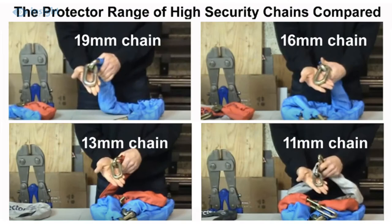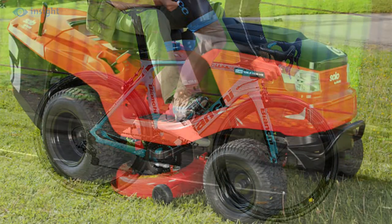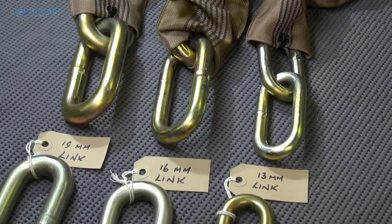With link diameters from 11 to 22mm to choose from, whether you're looking for a security chain to lock up your bicycle, ride-on garden mower, cherished top-end motorcycle, caravan or anything else, you'll find the perfect chain in the Protector range.